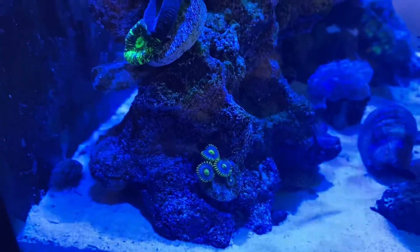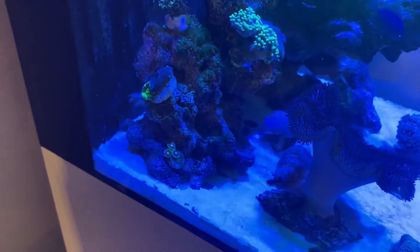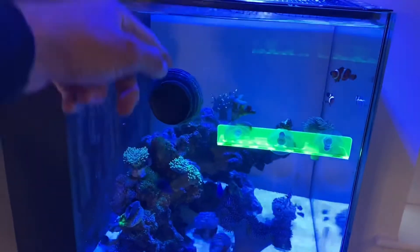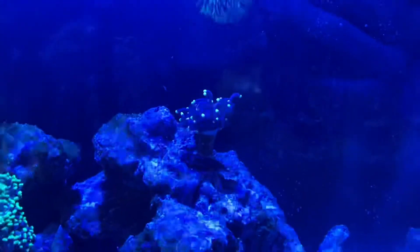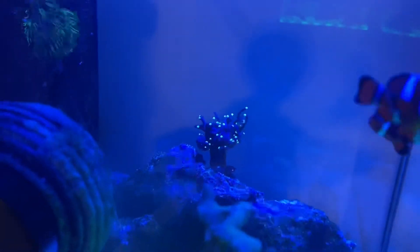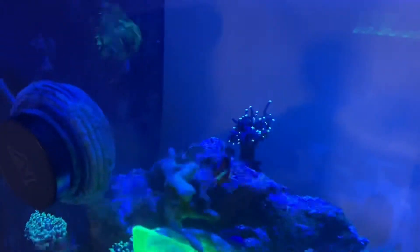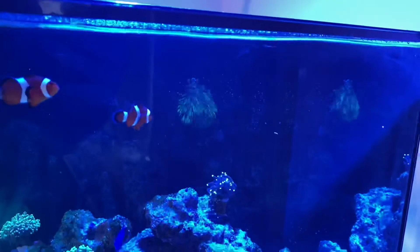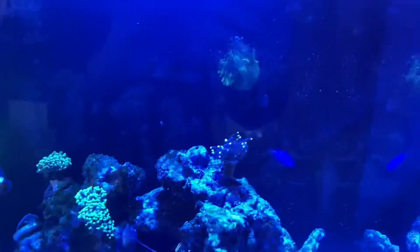Here are my zoanthids — Blueberry Pie zoas. I'm going to make a little zoa garden at the bottom here, just to get some bright zoas and brighten things up down there. This is my desk area, so this is the main view I normally get, which is why I want to move the wavemaker over to that side — but I need to figure out the best flow first. This is my new torch, the only coral I've bought since the crash. My GSP on the wall is spreading really nicely and getting more colorful — it's sticking to itself on the wall and getting a lot fuller.